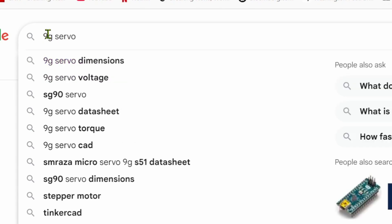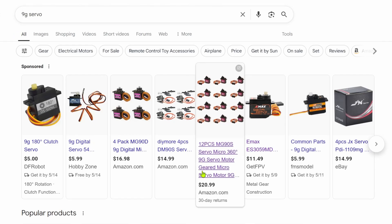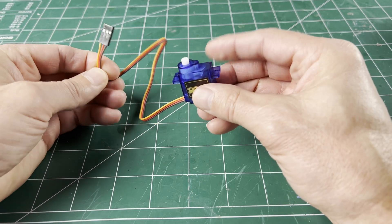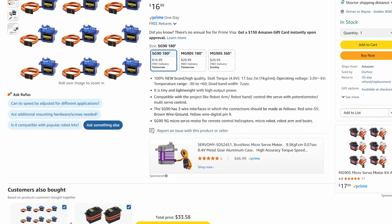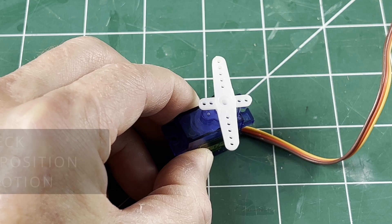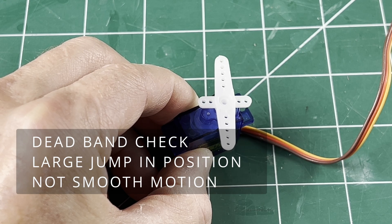If you do a search for nine gram servos there are lots to choose from, but you will definitely find the SG90 servos. They are very popular with the STEM robotics kits and they seem to be everywhere — easily available and super cheap. Enough torque at one kilogram per centimeter for small light stuff. They're analog with a rather large dead band, which isn't the best for precise centering.